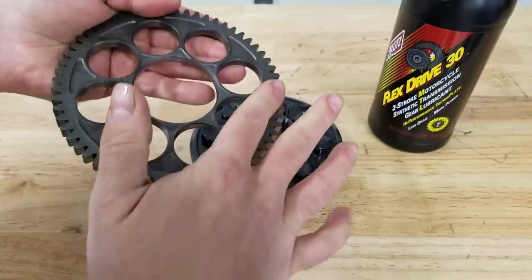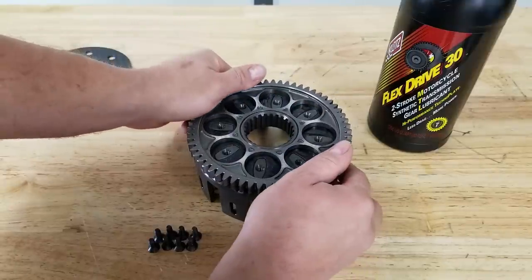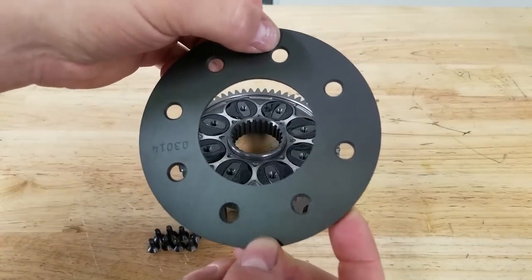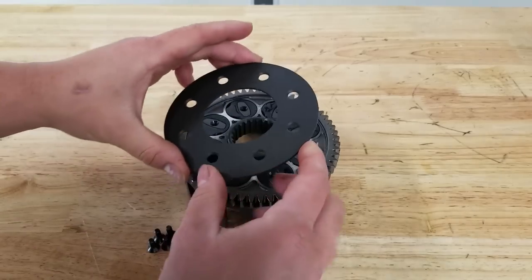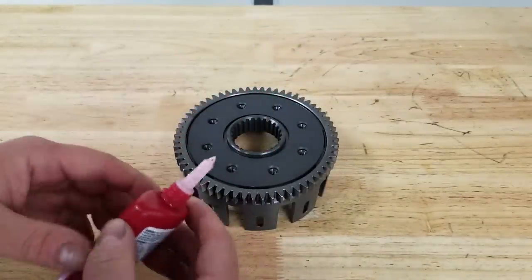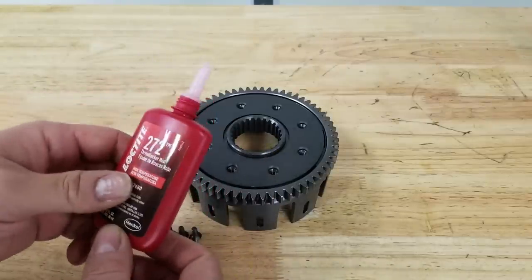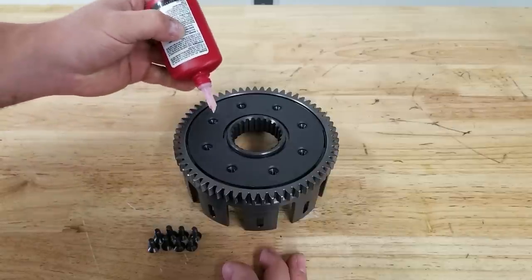Now we should be good to put our primary drive gear on. Make note of the orientation - you see there's a lip here and not on this side. The lip faces upward. It pops right in place. So now we're ready to put our backing plate on. You can see one side has countersunk holes and the other side doesn't, so we're going to put the countersink upward.